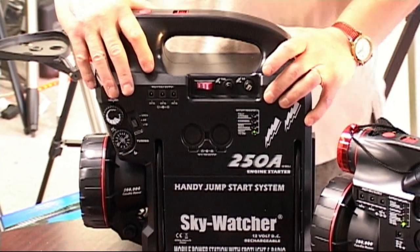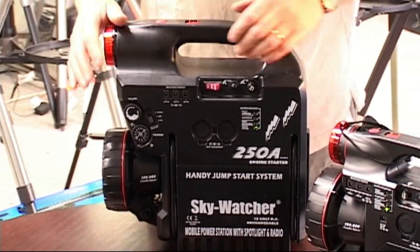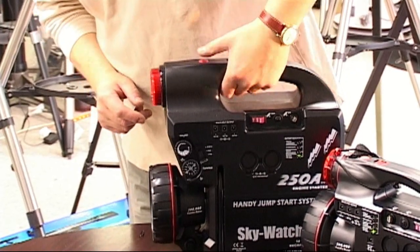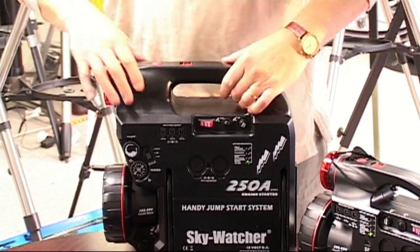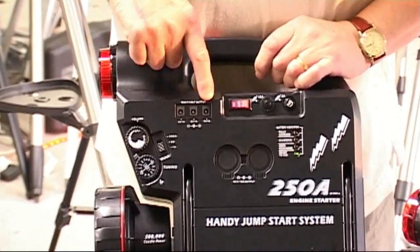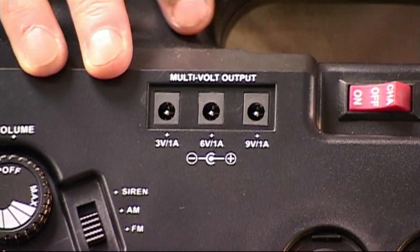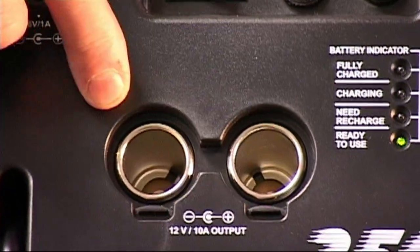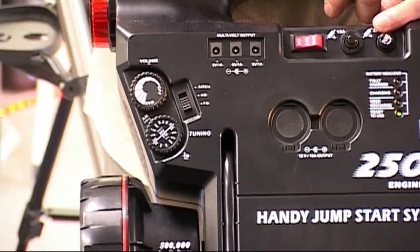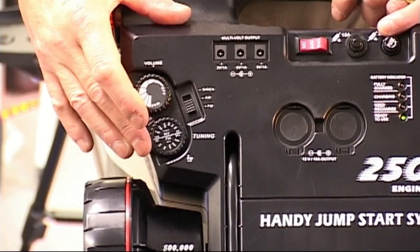The larger unit is 17 ampere hours — that will run a 1-amp consuming telescope for 17 hours. It has plenty of features: the same very bright powerful front light, a red setup light on the front, and a flashing option. It's fully fused to protect your equipment, which is a useful feature. We've got that same 3, 6 and 9 volt output option — though the 9 volt output would really be over the top for something like the ETX 60, 70 and 80. We've got the same shuttered cigar lighter socket output points. And a nice feature on this one: it's got an FM radio, which is rather nice to listen to while you're out observing.